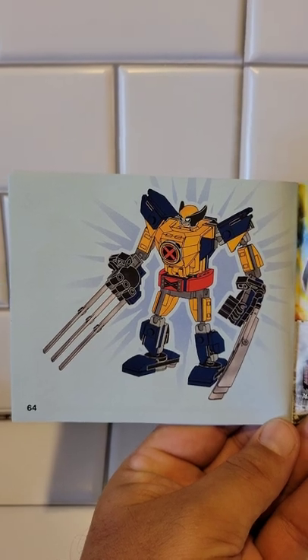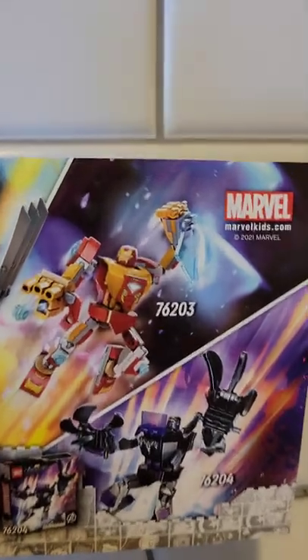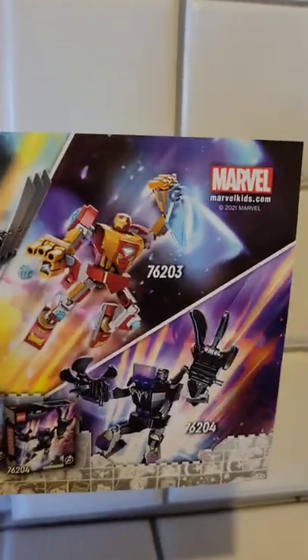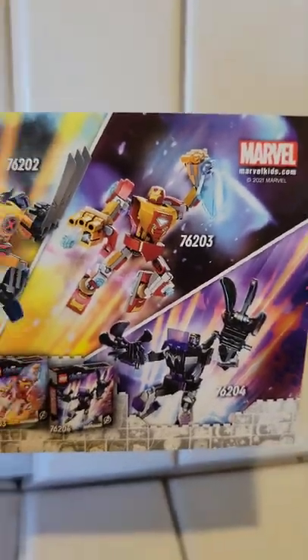The instruction manual matches the art cover on the box as well. There are 64 pages in the instruction book. The 65th page — sorry for the glare — is the other two sets that come in this series: you've got Iron Man and then you've got Black Panther. Really good artwork on those sets as well. The purples and reds look really good — some of my favorite colors there.